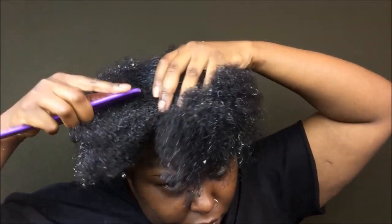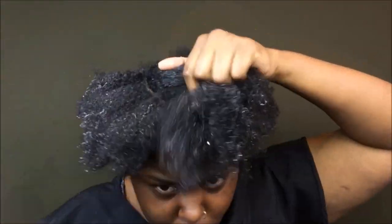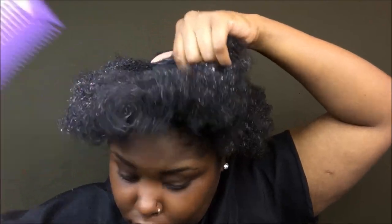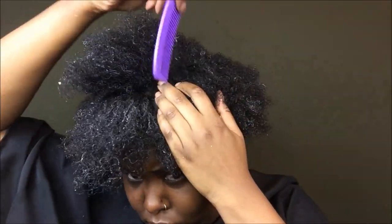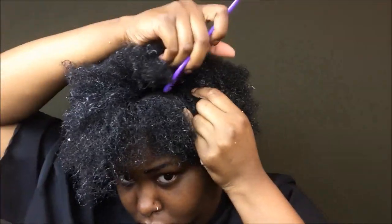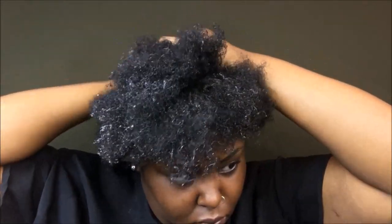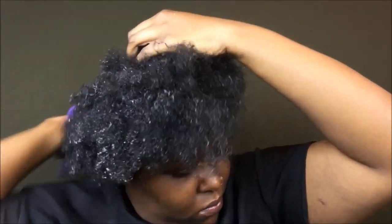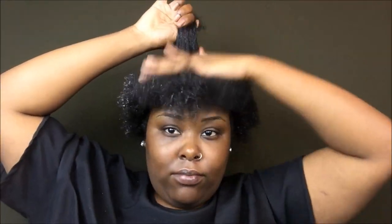You can't do a ponytail with crunchy hair, okay. So right now I'm getting ready to section my hair off into a smaller ponytail, making it way easier to put my whole hair into a ponytail. Excuse the noise in the background — my neighbors decided to cut a tree on a day that I was making a voiceover, so just excuse that.